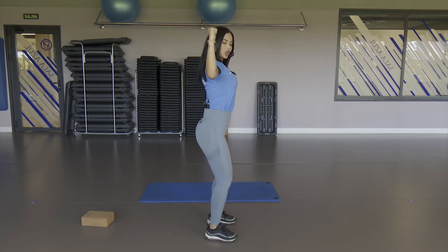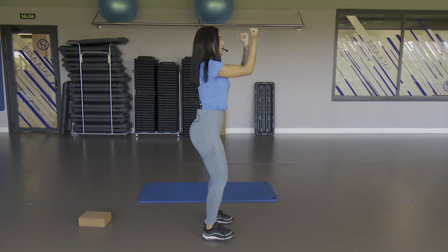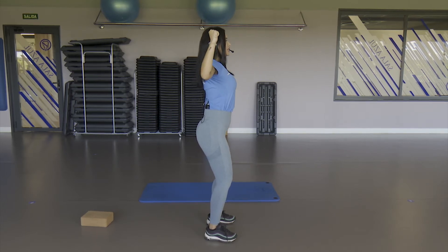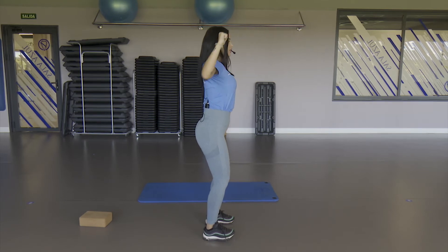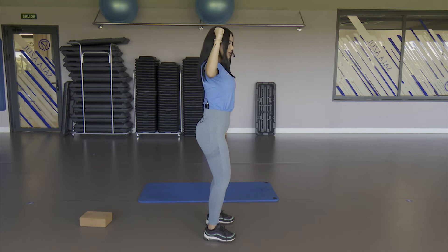One, two, one, two and I don't stop. One, two, one, two — ten, return, nine and return, eight and return, seven — feel the work in the shoulders, in the arms. Five, return, four, continue, three, two, one more. Very good.